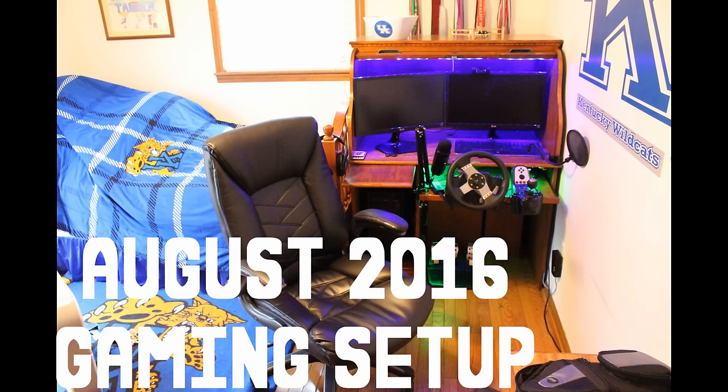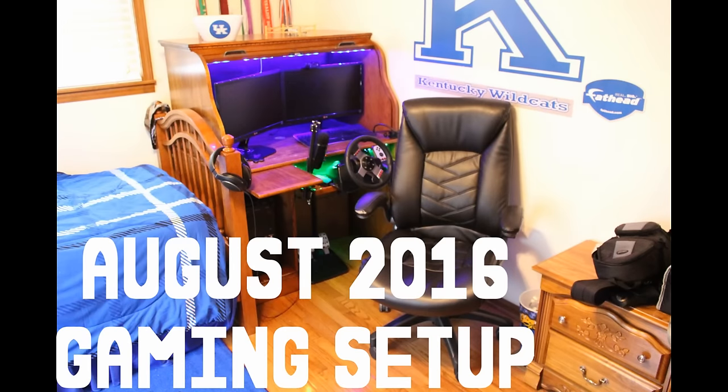Hey guys, Tanner69046 here, and I'm here with another PC gaming setup video. I did one of these in December, had my room all decorated out for Christmas, so that was kind of a special edition of it. This time it's just in the middle of summer, I've added a few things, the Christmas decorations are, of course, gone. So yeah, this is just another overview of my PC gaming setup.